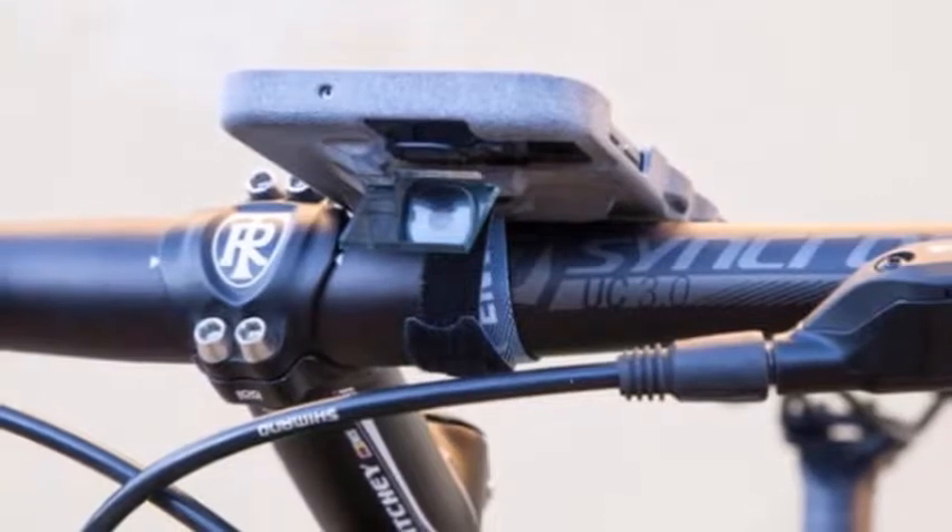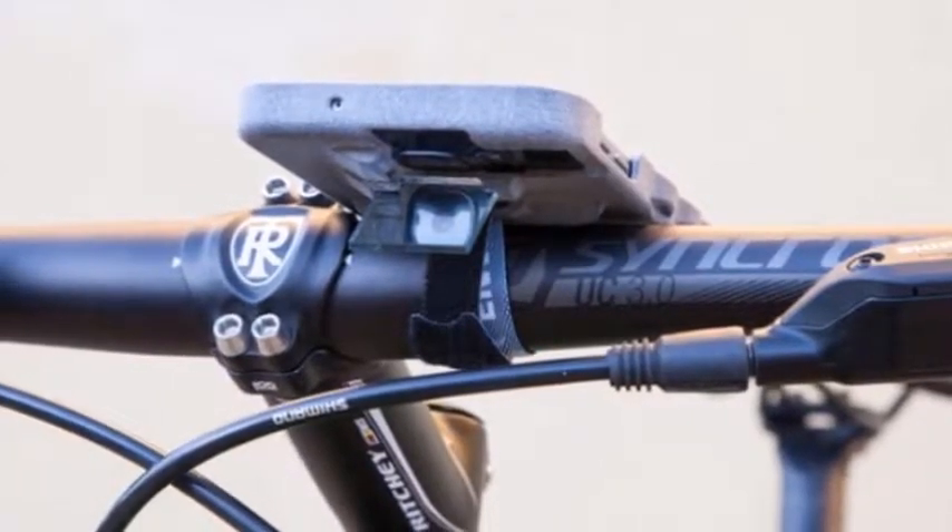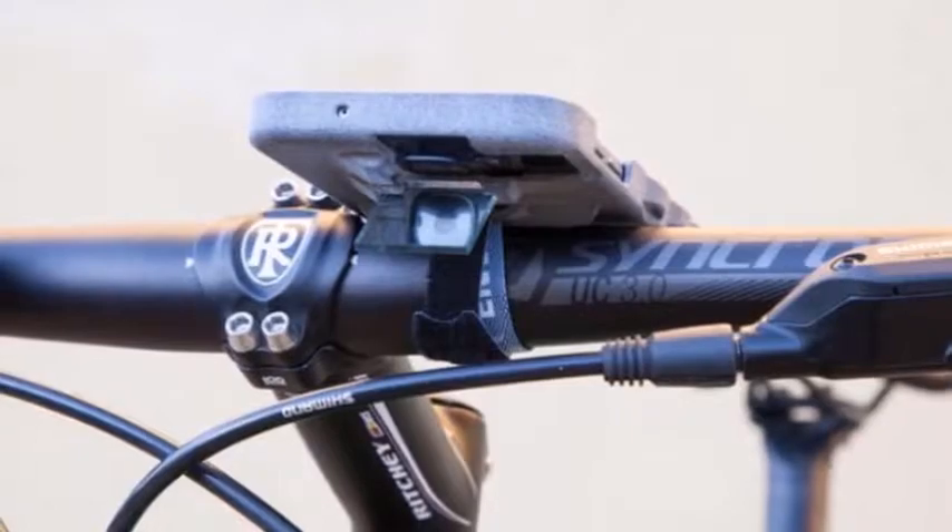We're calling the Periscope case the working man's GoPro because it lets you use your smartphone for active photography. Why buy expensive camera equipment if it's not needed?